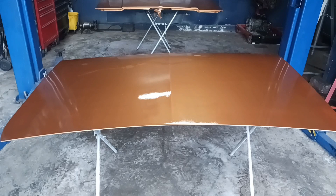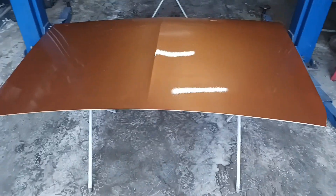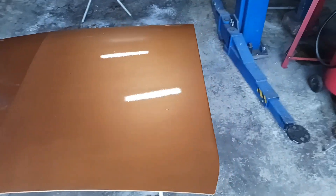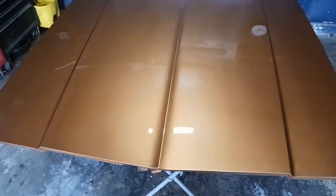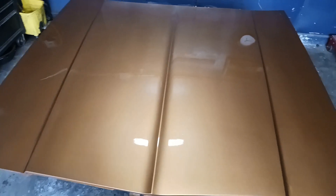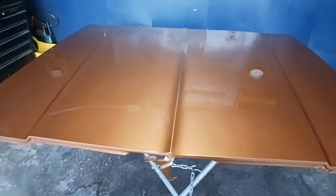Alrighty, we got the trunk painted. Got a little water on it, but it'll come off. Got the hood painted. Looking good.